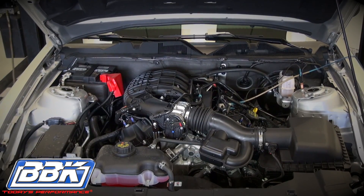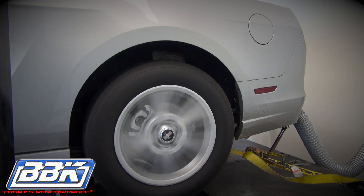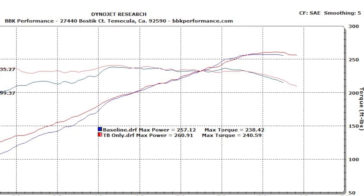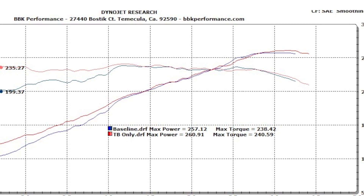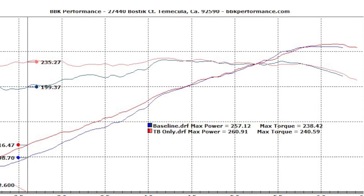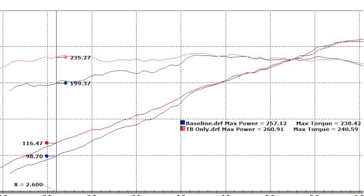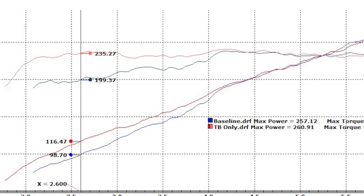Now let's run it on the dyno and see what this throttle body can really do. Look at the huge gain in low and mid-range horsepower and torque. There's a nice average of 10 to 12 all the way across the RPM range, but that's a true 17 rear wheel horsepower and 35 foot pounds of torque under 3500 RPM — right where this little engine needs it the most. And did you hear how alive the engine sounds now? It's definitely breathing.